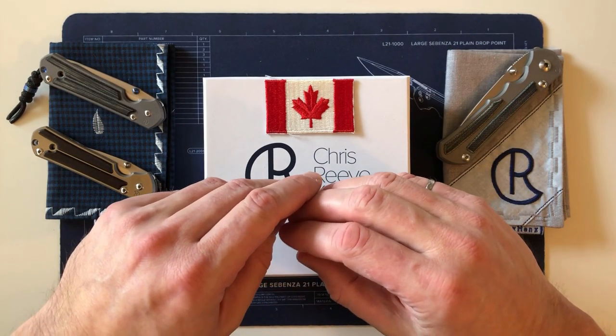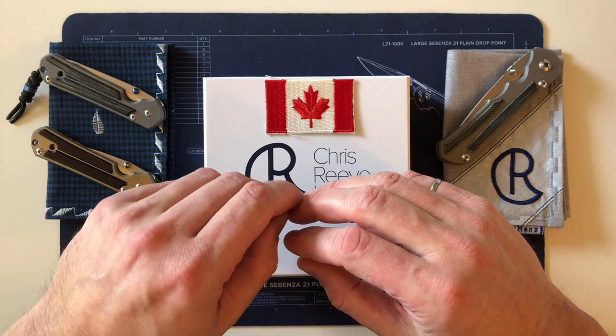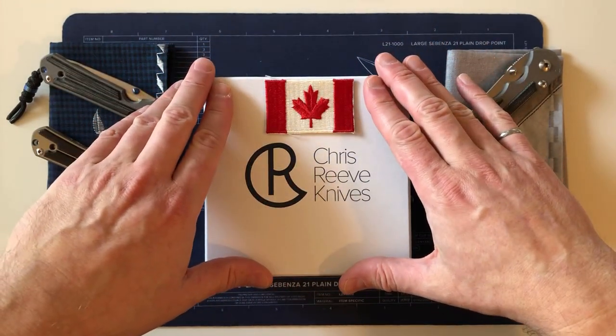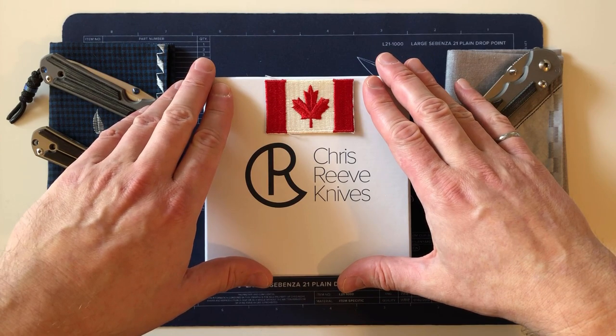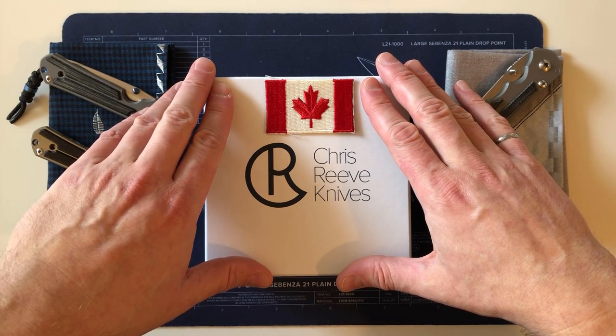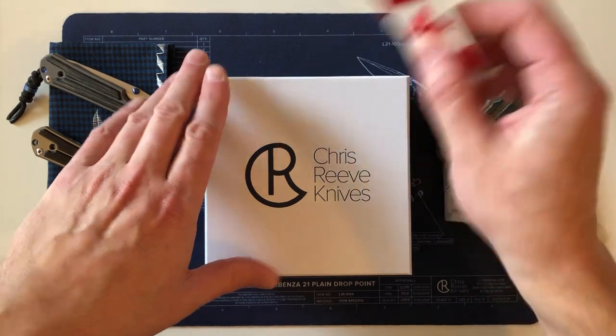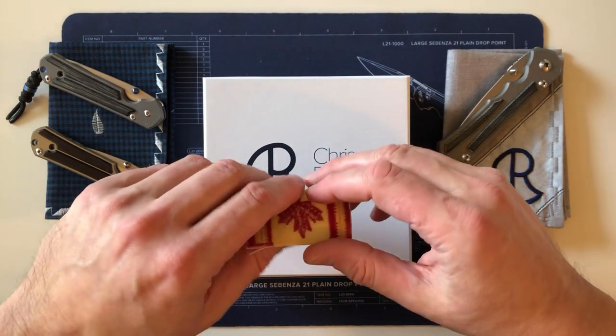I happened to be the lucky one — there was no skill involved. I'm a Chris Reeve fan and I'm really happy to receive it. I'm a bit of a patriot; I served my country for 26 years as an infantry soldier, so I'm really chuffed to have the first Canadian-made-for-a-Canadian Sebenza 31.